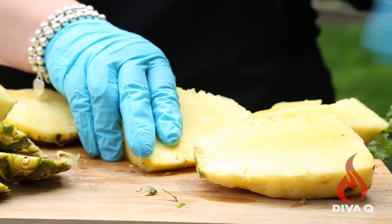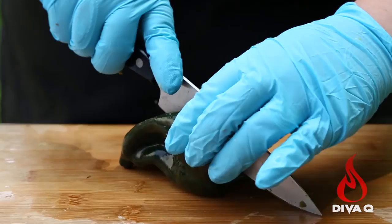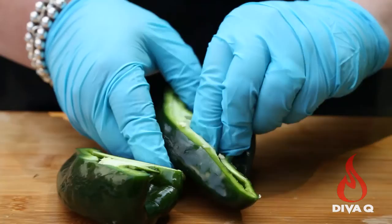I am going to do some grilling of poblano. Cut it down the middle, and then using your fingers, you want to take out the core and tap out any seeds that are in there.